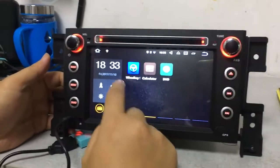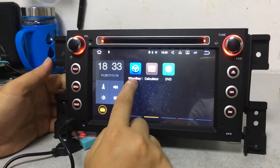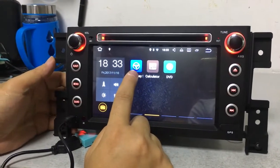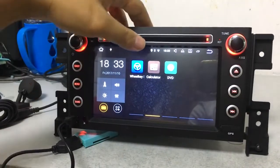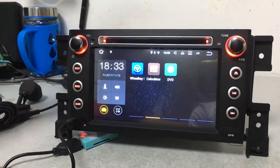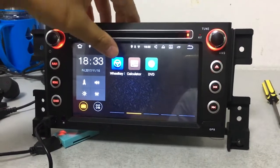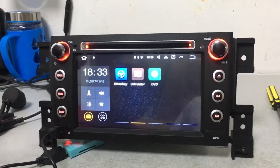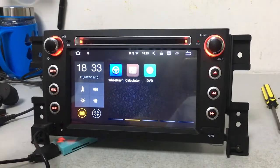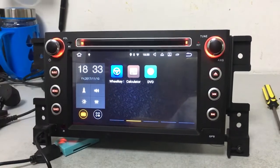This is the steering wheel control function, which is also very important — most customers need it. When you install our car DVD, it supports your original car's steering wheel control buttons, so you can press volume up, volume down, previous, and next for the sounds directly from the steering wheel.